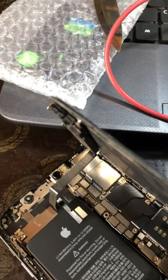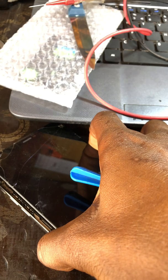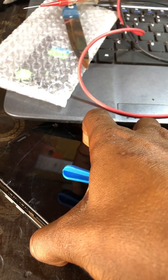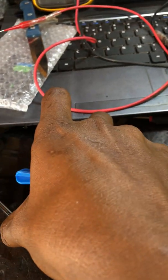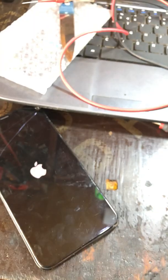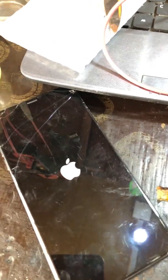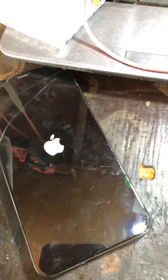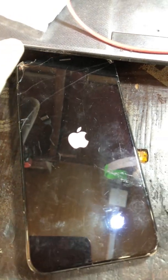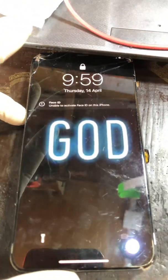Let's try to power it up now and see if it's going to load. The Apple logo has displayed — let's see whether it's going to go off again. I think by now it's supposed to go off if the flex was not the issue.